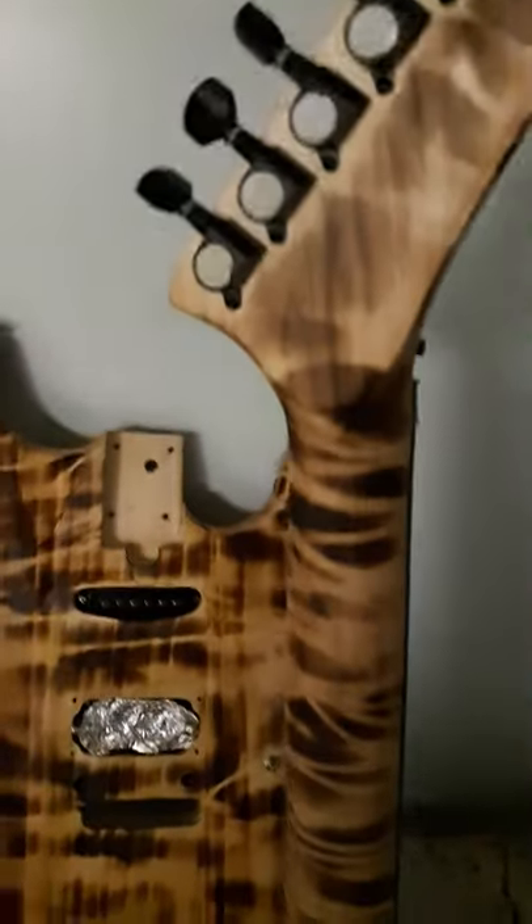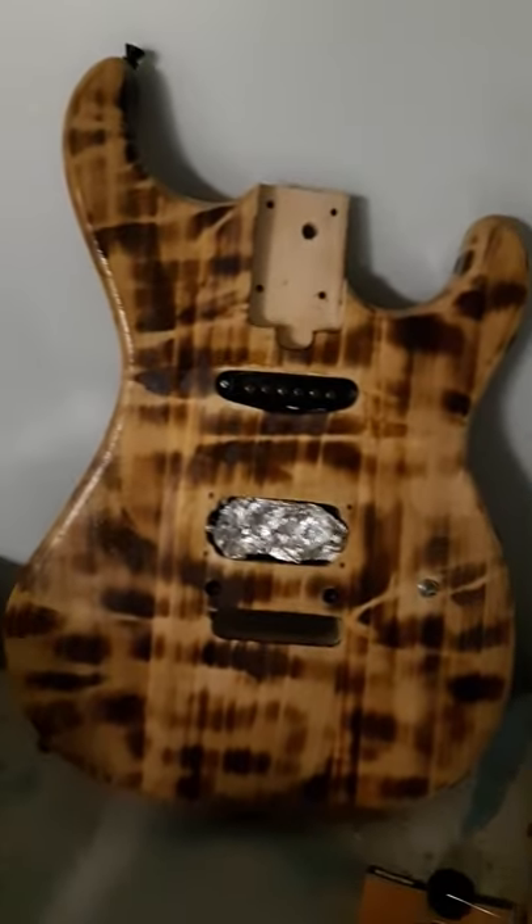When you wrap the wires, I think it'll look pretty cool — it's just something different.